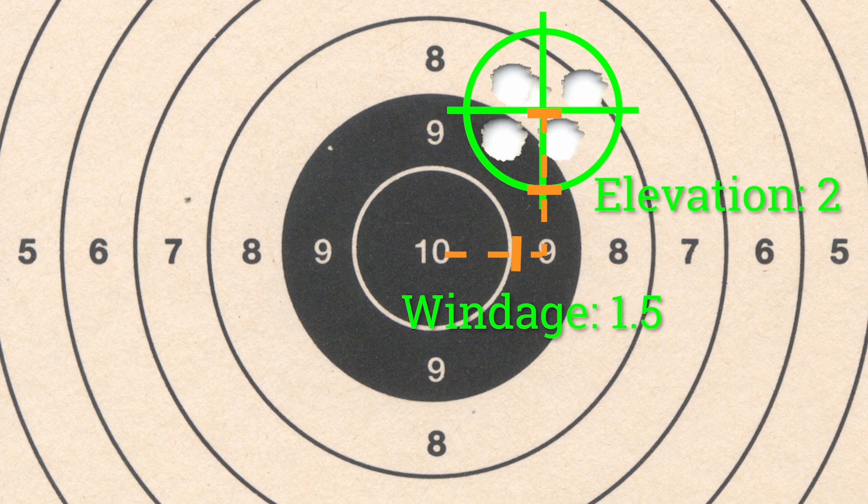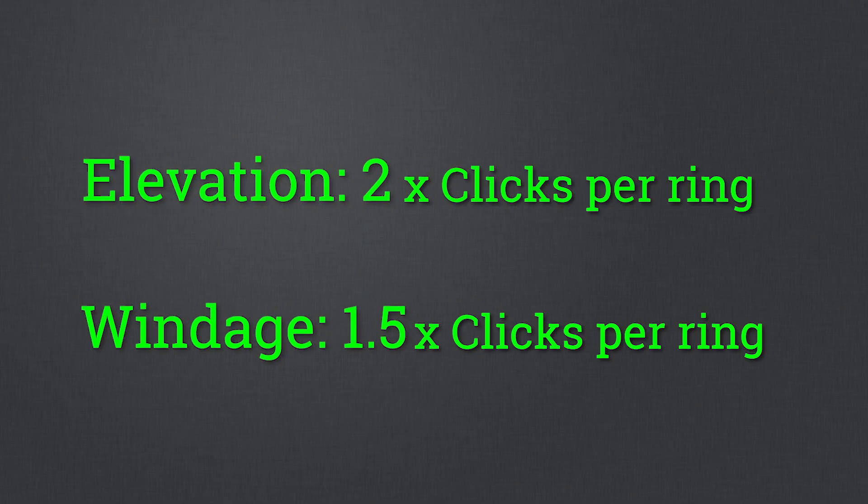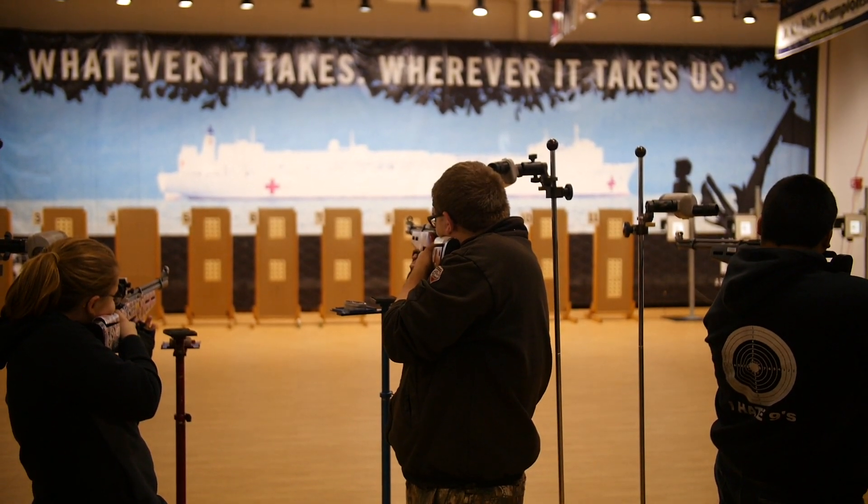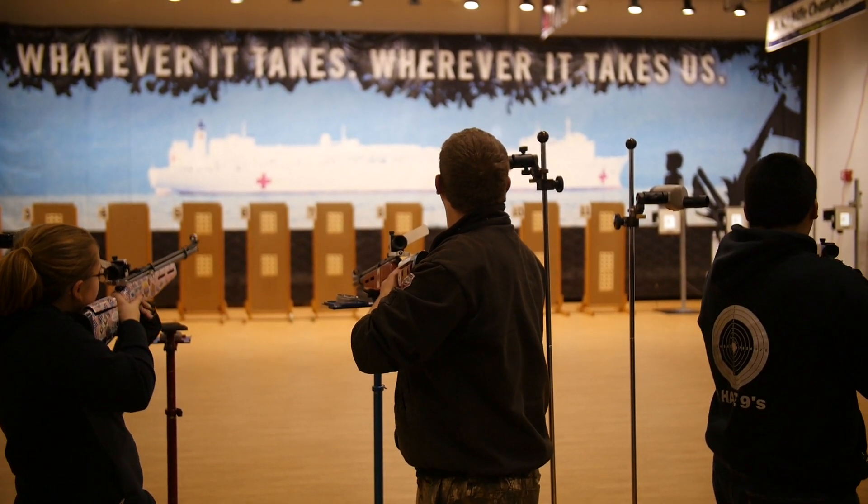Take the number of scoring rings and multiply it by the number of clicks per scoring ring. Using those values, adjust the sights in the direction you want the shot group to move. Remember, cadets should be responsible for calculating and adjusting their own sights.